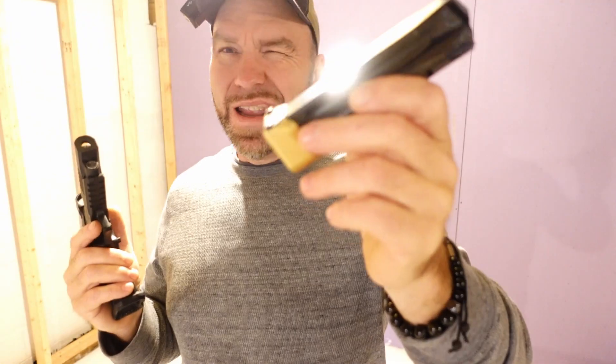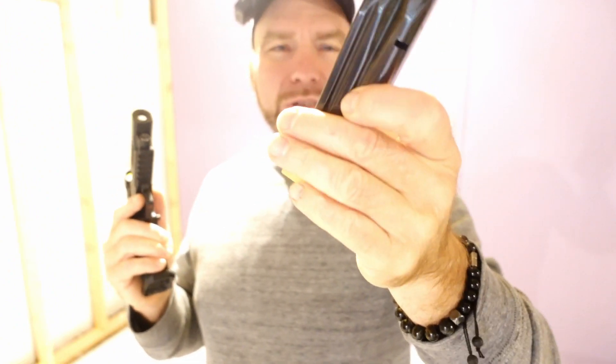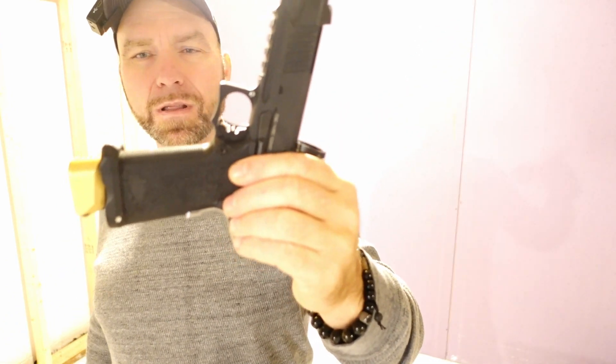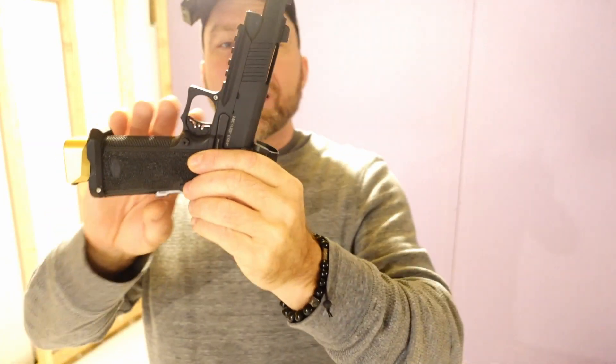Any magazine extensions for other 2011 magazines will work on this gun though. This is a Taylor Freelance — I think plus-five or something — which brings it to, I believe, 23 or 24 rounds. Setup as it sits right now, this is what I shot last time at a Pro-AM three-gun match, and hopefully I'll shoot a couple more matches with it. The fit and finish on the gun is really nice.